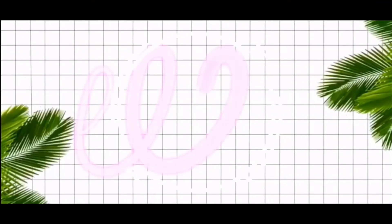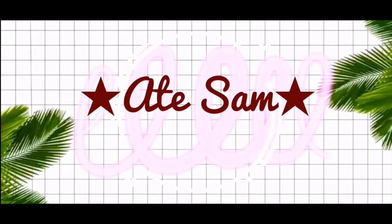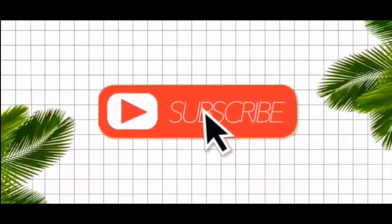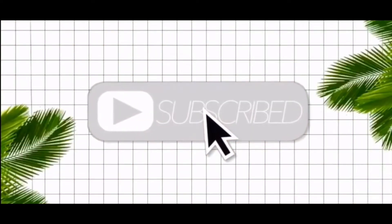What's good, mga ate? Welcome back to another episode vlog video on Ate Sam! So for today's theme, it's gonna be Hashtag Sam in the Kitchen.